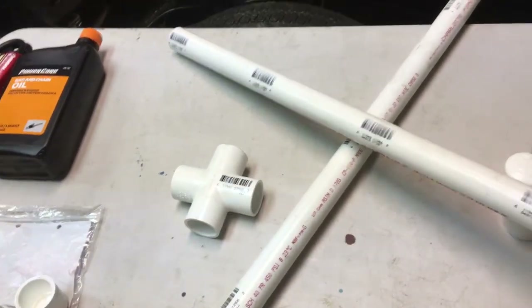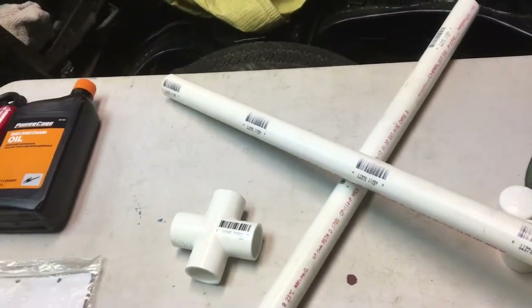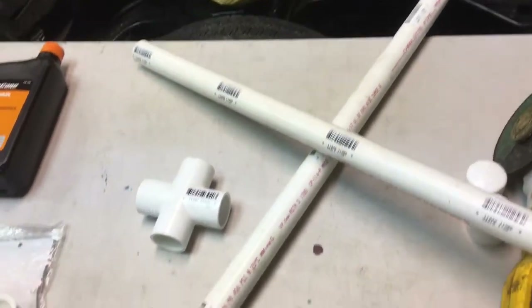If you're going to put any liner in this year, call somebody and have them put a center drain in. A lot of places say they won't unless you cement it in, but it's well worth it. I've talked to a few people and that's the way to go.